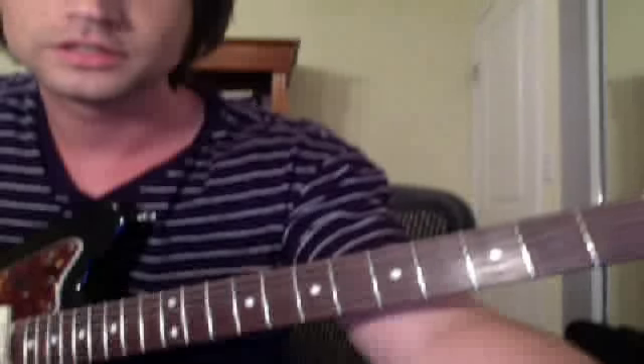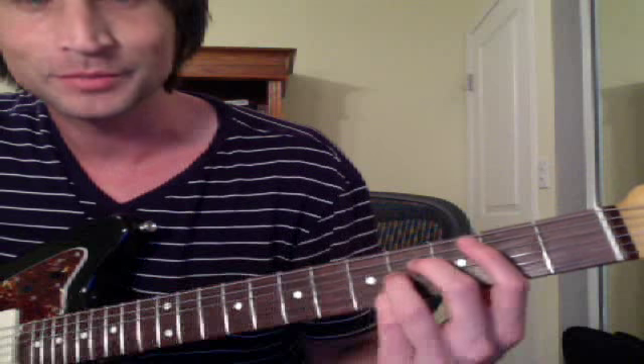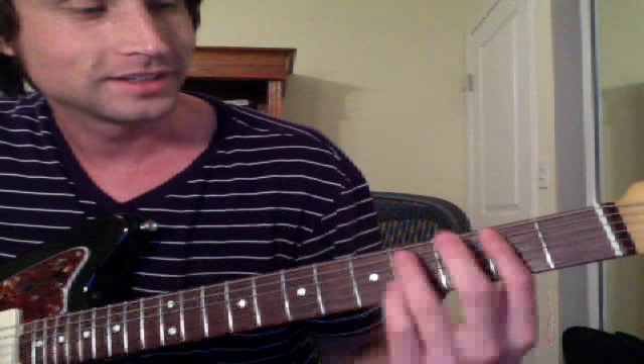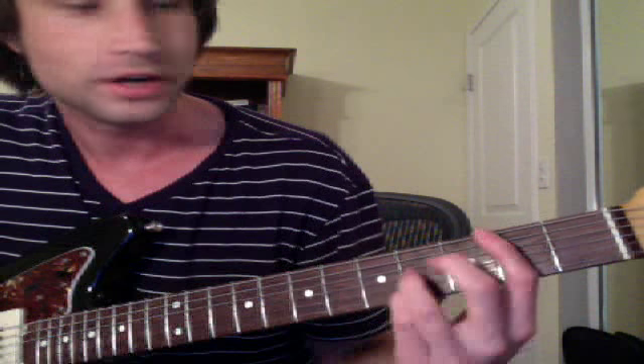One of my students wanted to learn 'The Lazy Song' by Bruno Mars. He wanted to learn it kind of like Sanjay Young plays it, which is impossible to play exactly like he does because he's one of the best guitar players. But this is kind of what we came up with after just an hour.